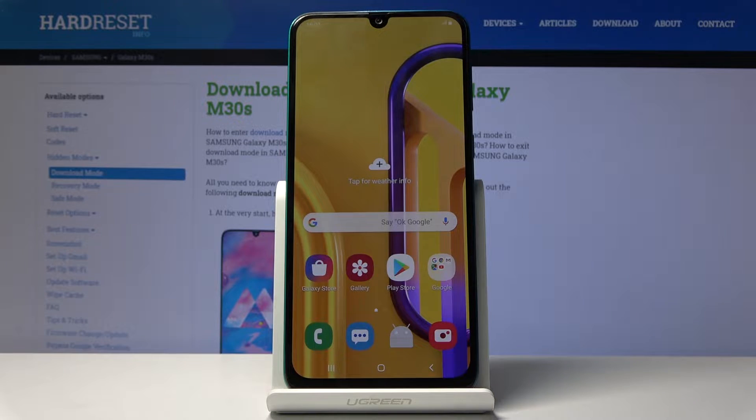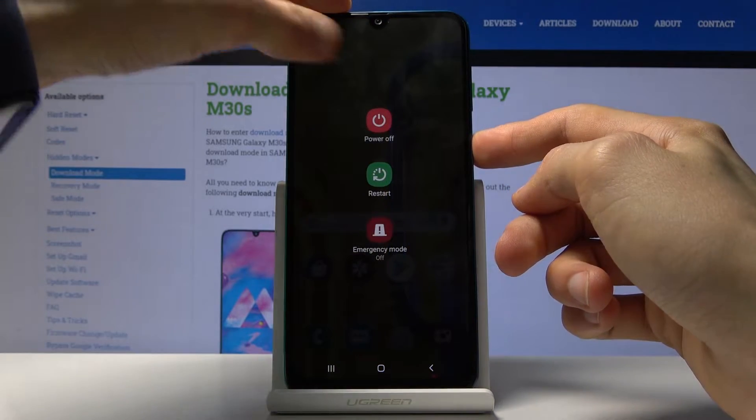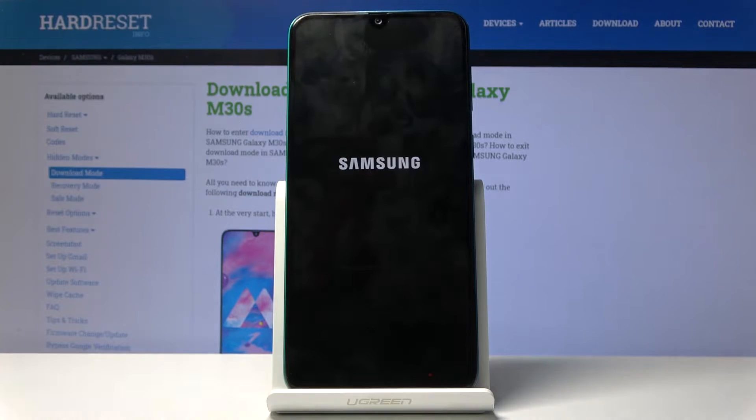Plug it into your computer, and once you have that ready you can just set it to the side — we will need it in a moment. From here you want to hold the power key and select power off to shut off the device, and wait for it to shut off.